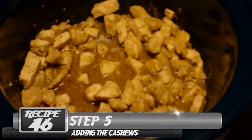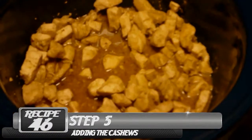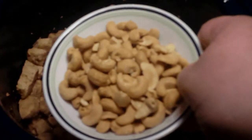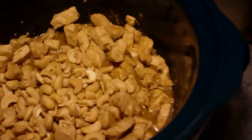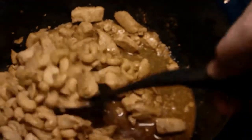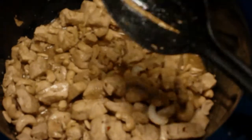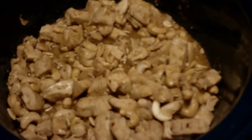Here we've got our chicken — it's been cooking in the sauce for about 3 hours and it looks about done. So what we're going to do now is add our half cup of cashews. I'm adding a little bit more because I like cashews. Just dump those right in and give it a good mix. I'm also going to let these cook for a few minutes, and then I'm going to add some vegetables too.